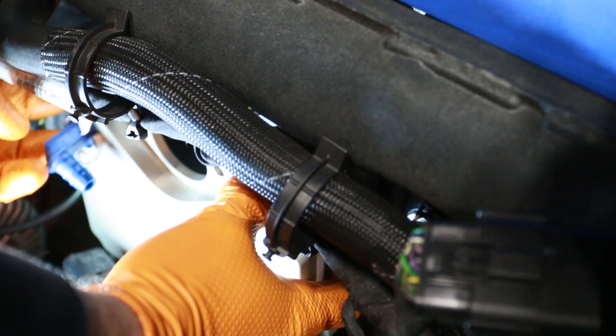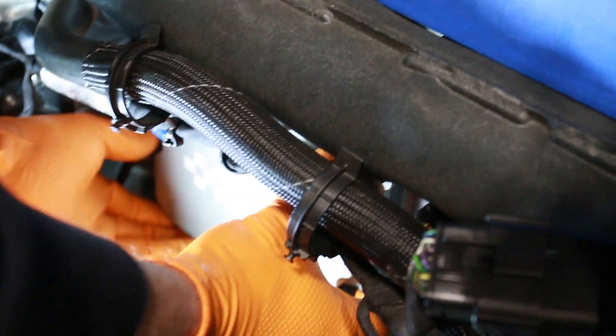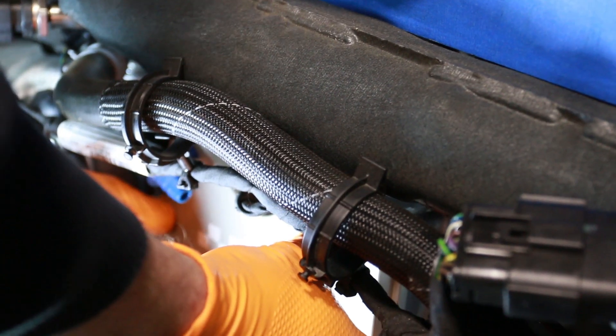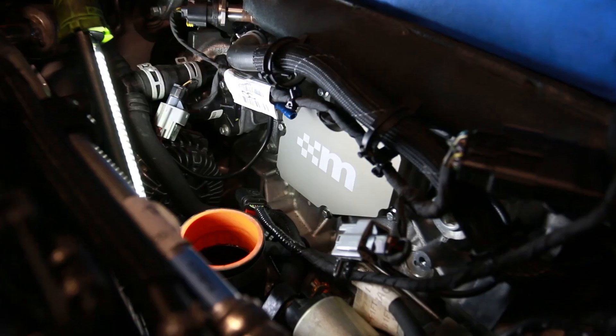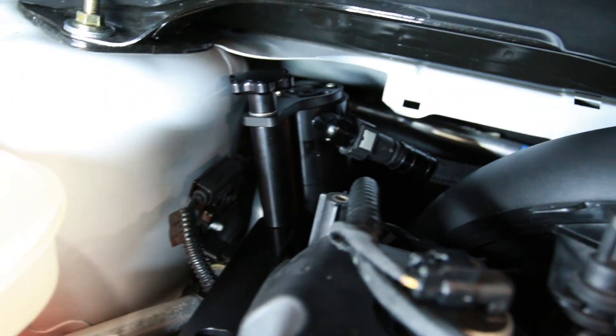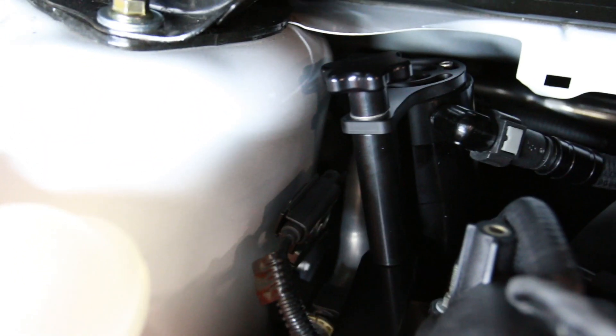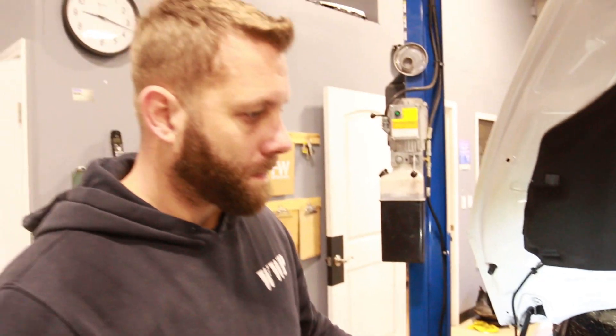Throwing the breather plate down in there — got the gasket on, got it all cut, got that little blue piece on there — then go ahead and install those 8mm bolts all the way around. Pretty self-explanatory and easy to get to once you have all the other parts off. We went ahead and placed the whole catch can assembly in — it sits on that motor mount bolt and goes all the way back. Brandon had the lines pre-installed on it which made routing a bit easier.